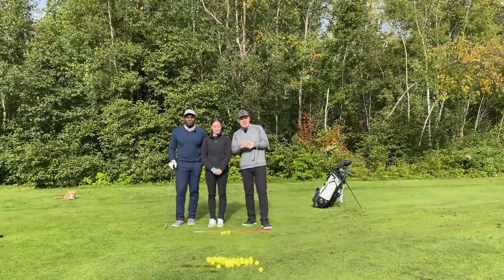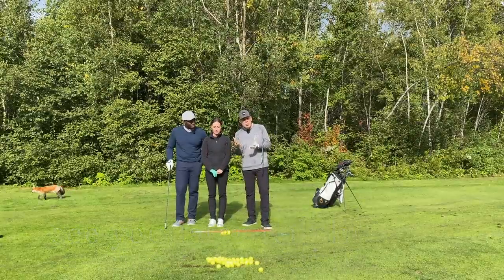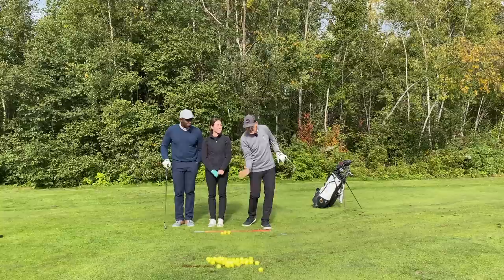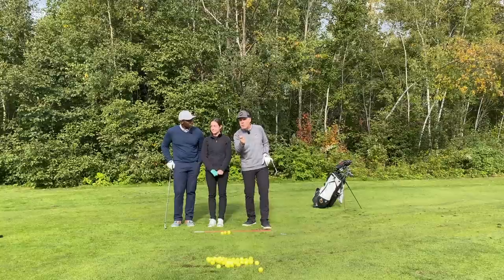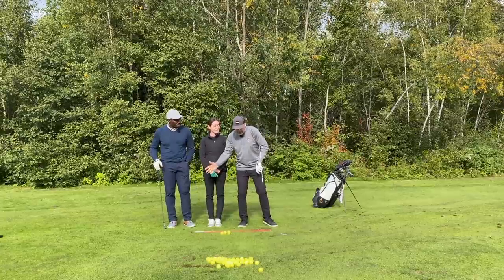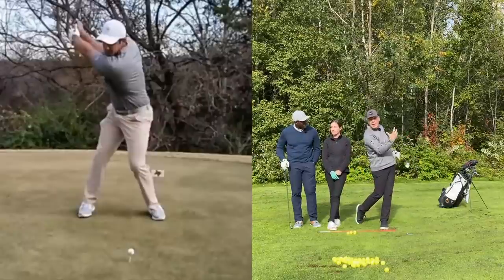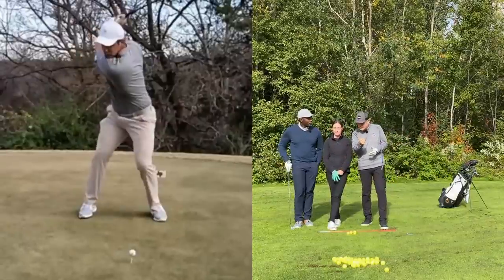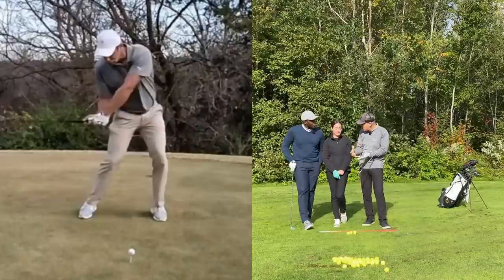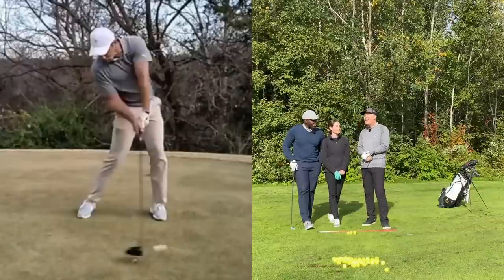Today we're talking about the second — it's tied for second — drill, and you guys are doing an amazing job with it. It's the one-leg drill, and the one-leg drill is absolutely fantastic for you to feel what it's like to unwind in the downswing. So many of you don't have that feel. You've been used to sliding on the back foot and staying on the back foot, and you just don't have the feel of what it's like to unwind around a very solid front leg.